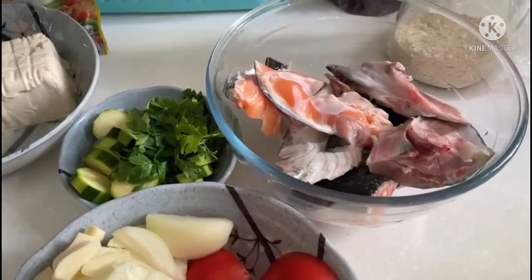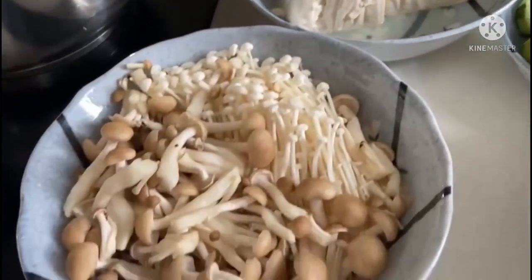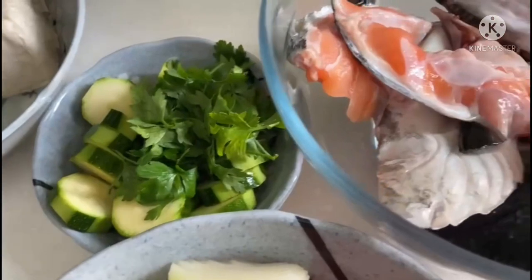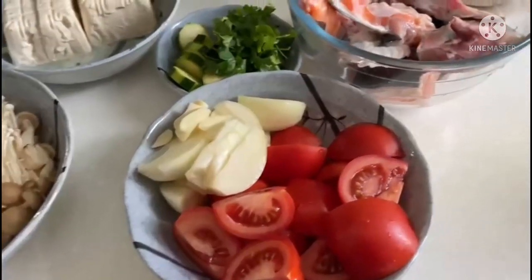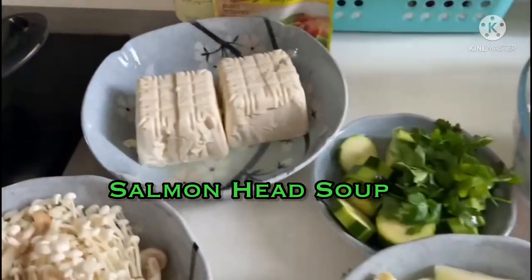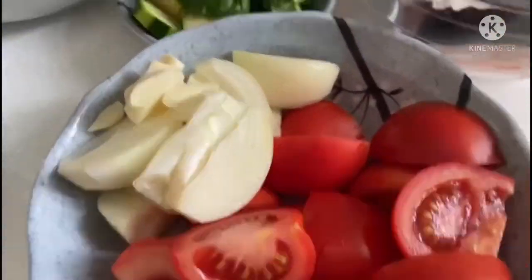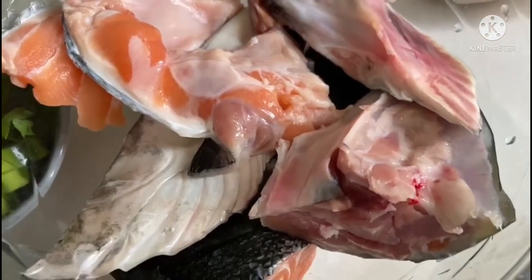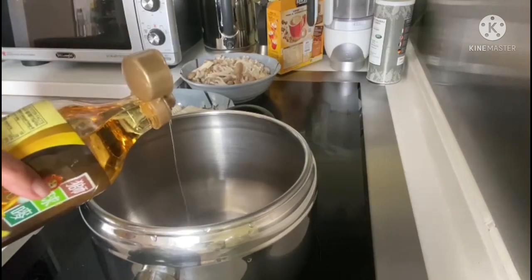Hello everyone, today we're going to share another recipe — this is a salmon head soup recipe. We have some salmon, tomatoes, onions, slices of zucchini, bean curd, and some mushrooms. This soup is really yummy and I'm sure you're going to enjoy it, so let's start.